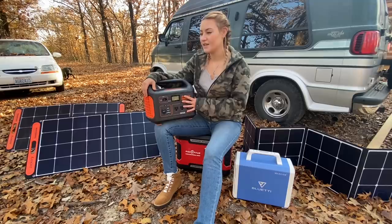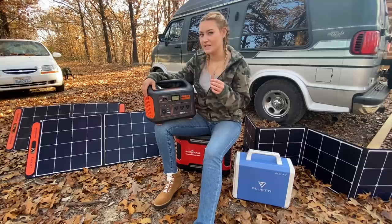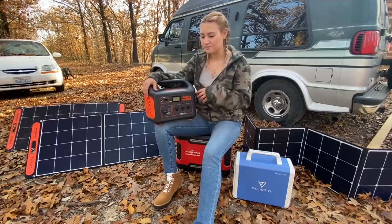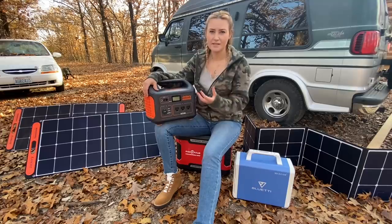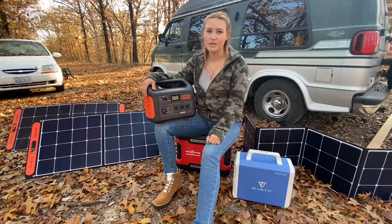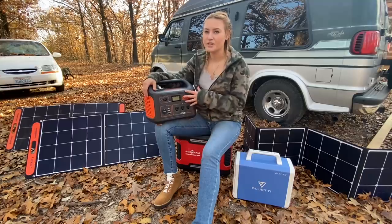I don't use it for a whole lot other than that. Right now with it being winter, I do plug in a heated blanket. It's on a 45-minute timer so it turns off on its own. On really cold nights when it turns off and starts cooling down, it'll wake me up and I'll turn it back on. I can do that throughout the entire night and it doesn't pull much percentage at all.